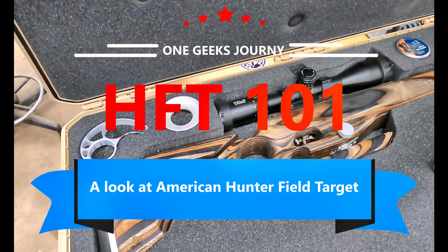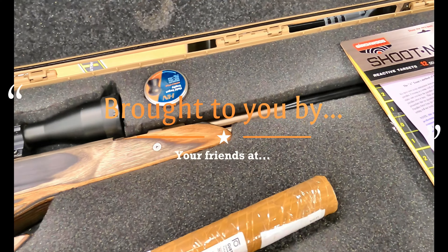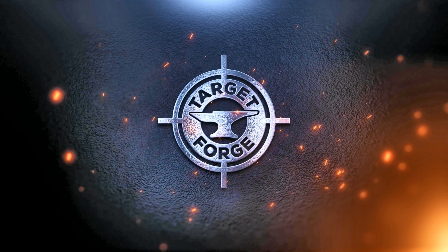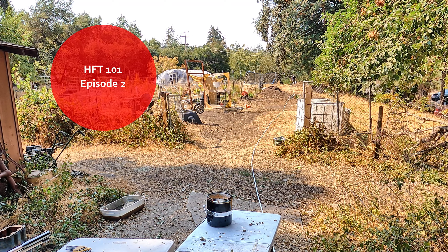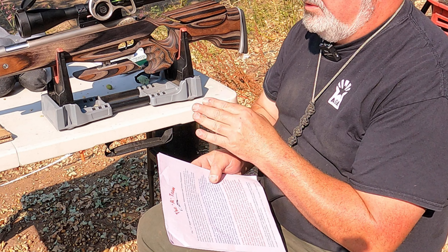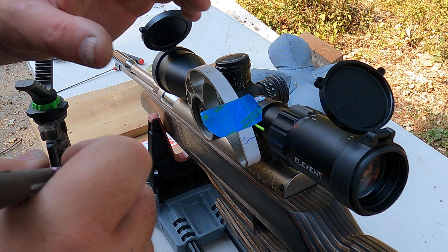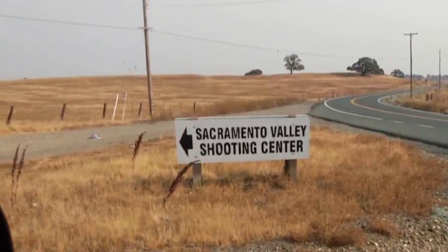Hunter Field Target 101, brought to you by your friends at Target Forge. Welcome everyone to another episode. Today we're going to set up our range, look at setting the ocular focus on our scope, then come up with some focus indications for our Nautilus wheel. We're going to wake up the next day, drive a really long way, and meet our new friends at the Sacramento Valley Shooting Center, where we're going to talk to a gentleman named Martin who'll give us an intro into Hunter Field Target. Join us, it'll be fun.